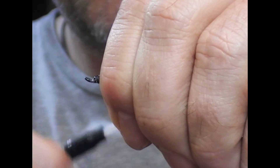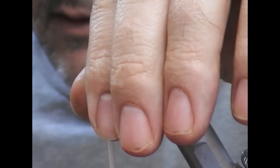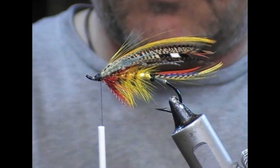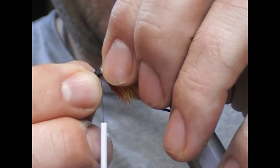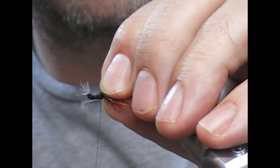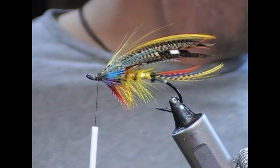Again, take the varnish, just touch the end of it, and wrap over that. I'm going to put on a couple of little kingfisher feathers here as cheeks — one on my side, one on your side. Just play with the stocks till you get them orientated the way you want. Trim that off.